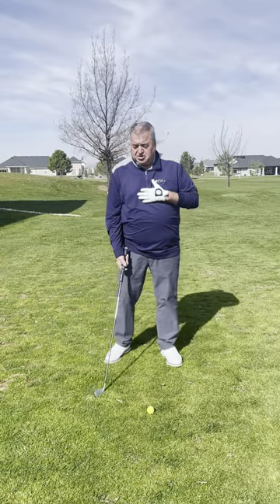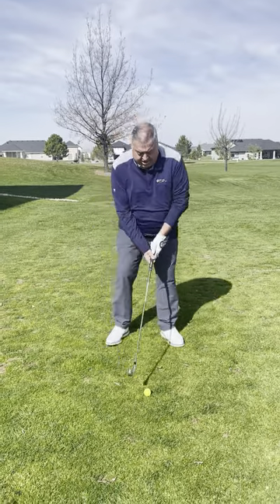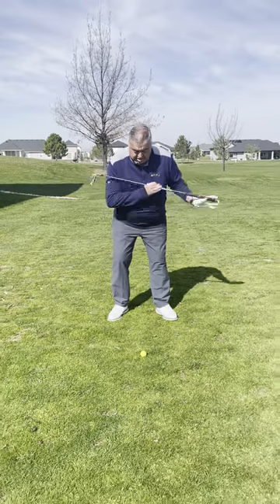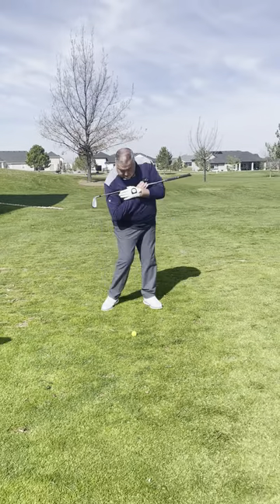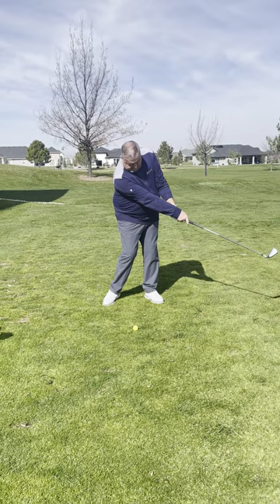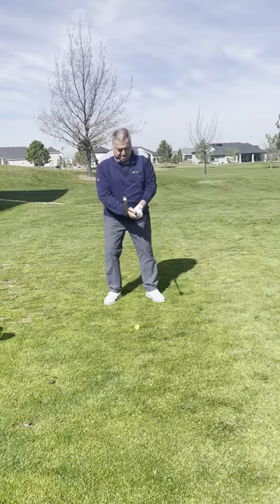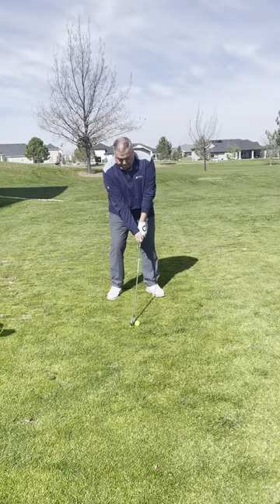One thing we also have to do is the golf club has to swing past our body. What I mean by that is when we turn, that golf club should be slightly ahead of us. It's letting the golf club swing. If I keep it just with my body — turn, turn.